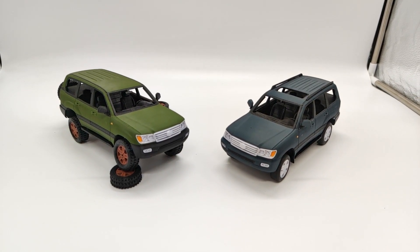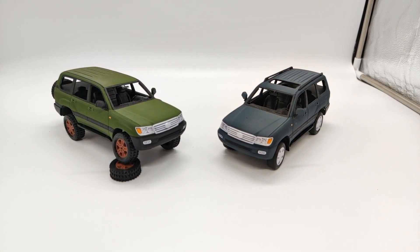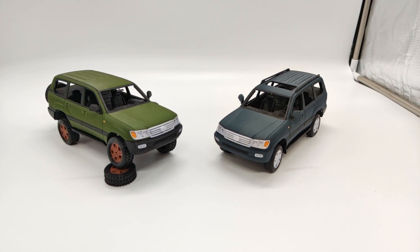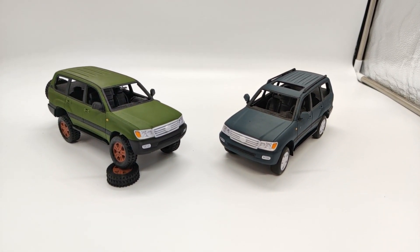Today I would like to introduce you to my latest project. It's a Toyota Land Cruiser, year 2005, or around that year. It's in 1 to 24 scale.